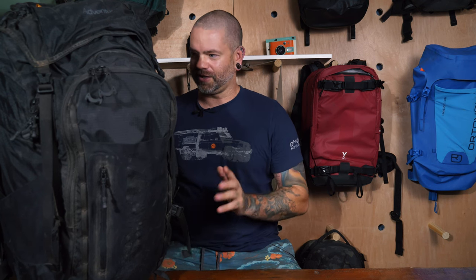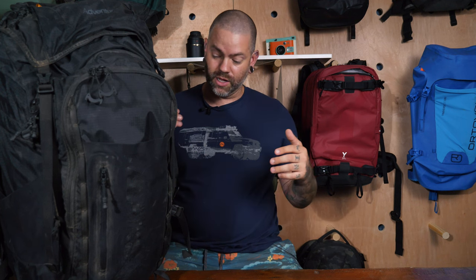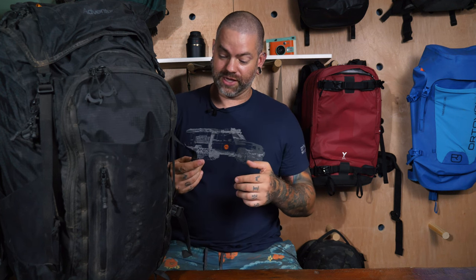This bag compresses to 35 liters but fully expanded it's up to 60 liters, so there's a lot of room. Say you want to go backcountry camping for several days and pack a tent, sleeping mat, sleeping bag, food, and everything else — you've got room for all of that. There are a lot of the same features as the Athlete, plus some different ones, so I'll call those out as I go.